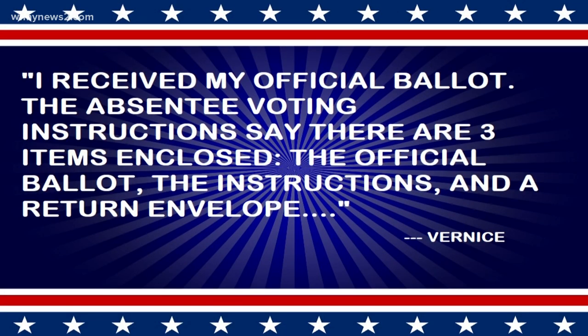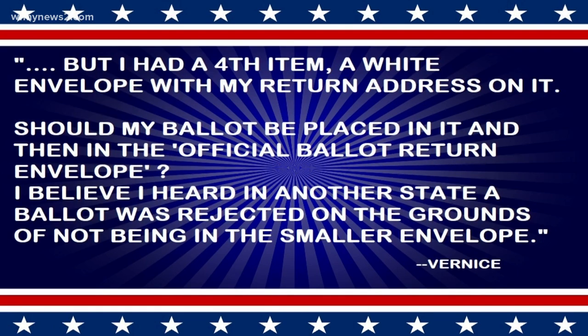Two Wants to Know is answering your election questions, like this one from Vernice. She writes: I received my official ballot. The absentee voting instructions say there are three items enclosed — your official ballot, these instructions, your return envelope — but I had a fourth item, a white envelope with my return address on it. Should my ballot be placed in it, then in the official ballot return envelope? I've heard in another state a ballot was rejected for not being in the smaller envelope.